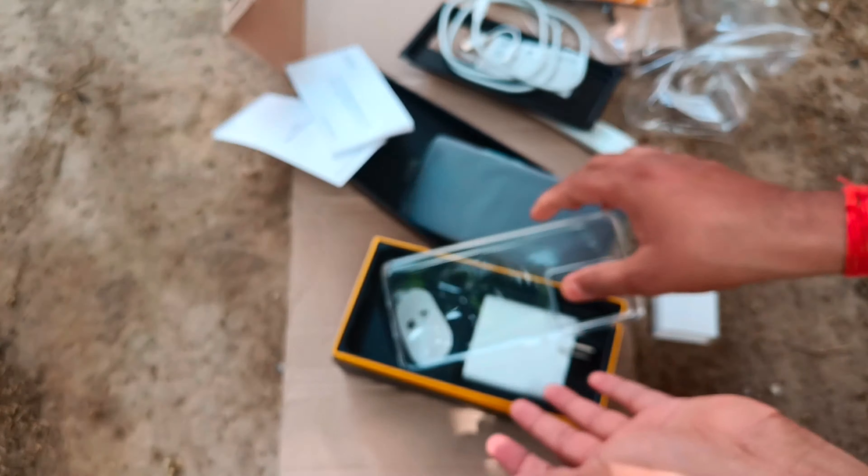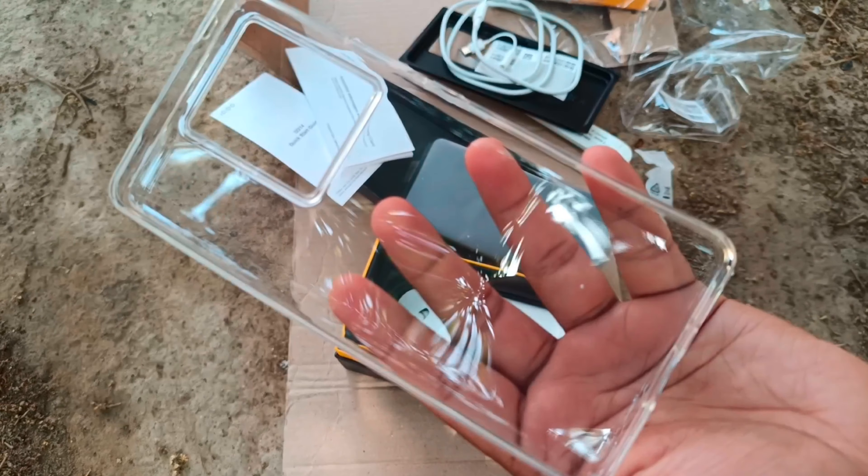Now we have this user guide, which we never really read, so I'll keep it aside. Then we have this silicone case, which I'll be putting on my phone after some time.